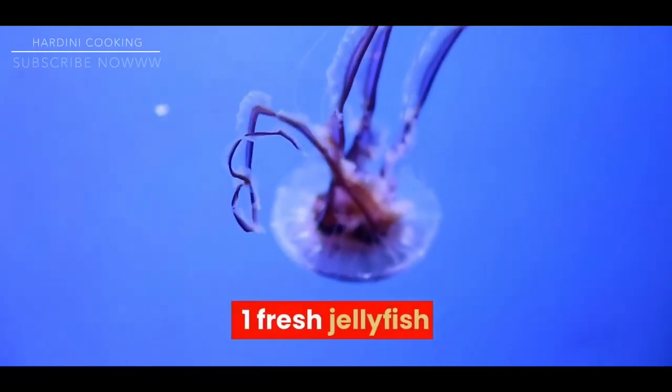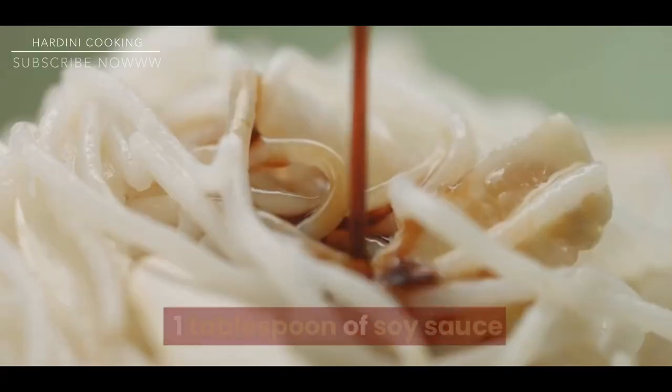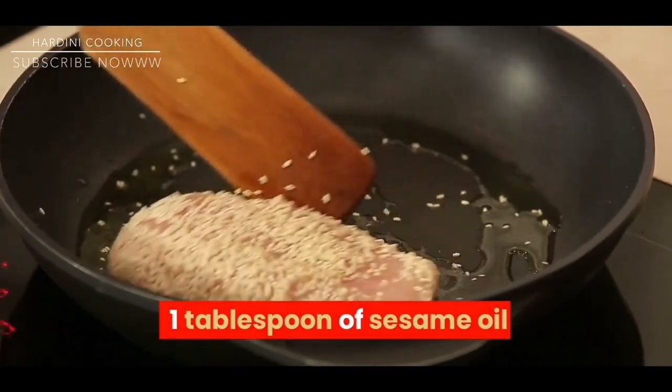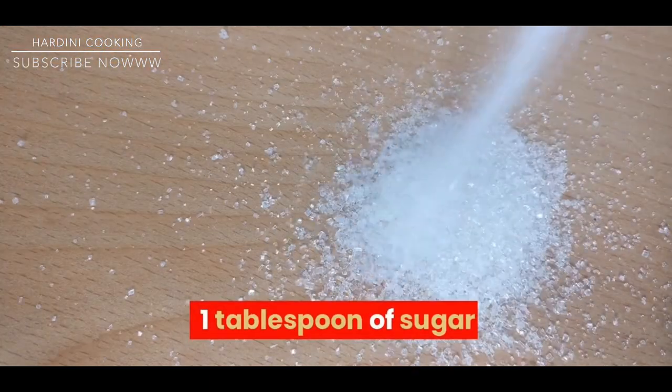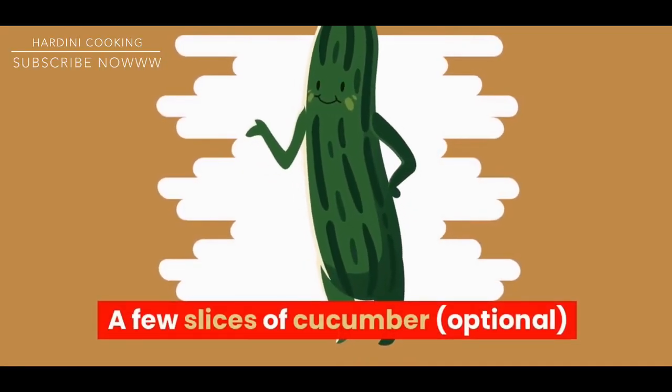Ingredients: one fresh jellyfish, two tablespoons of rice vinegar, one tablespoon of soy sauce, one tablespoon of sesame oil, one tablespoon of sugar, one teaspoon of salt, and a few slices of cucumber, optional.